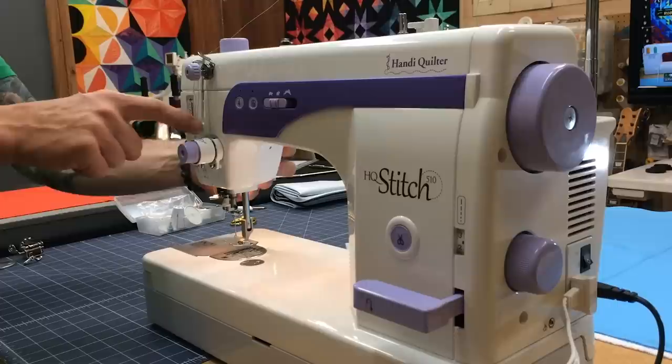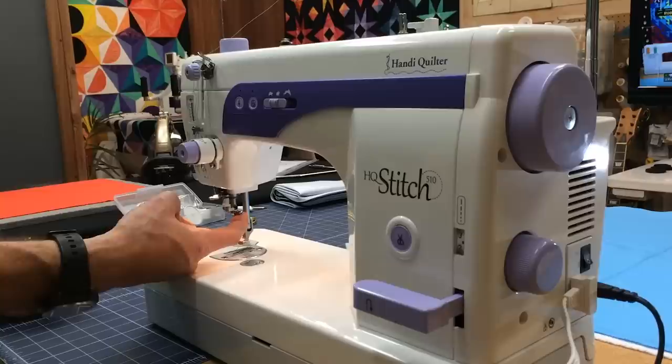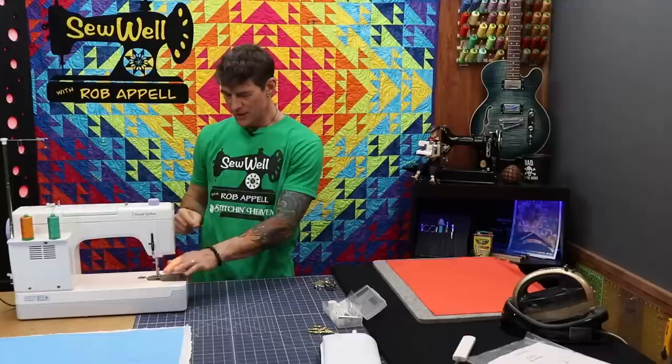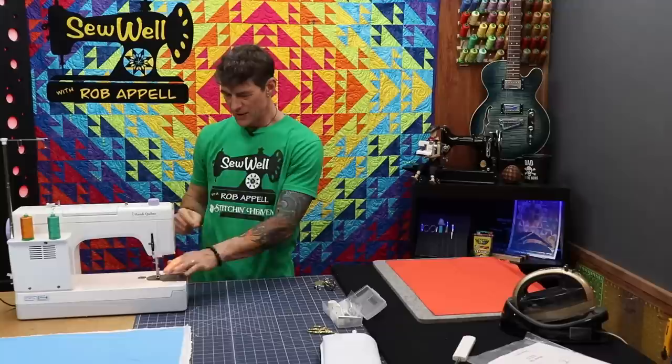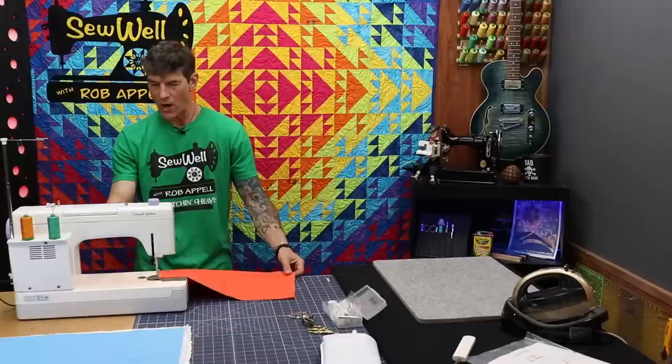From there, thread goes into the tension discs — behind your pre-tension into your real tension system. With the foot open, tension is open; foot down, tension is closed. Then through the check spring, thread guide, take-up lever, back down through the thread guide, and there's a thread guide behind the needle where I hold it like floss and let it pop out of my finger. I have my stitch length set at two and a half and I want to run a quarter inch to check my tension.